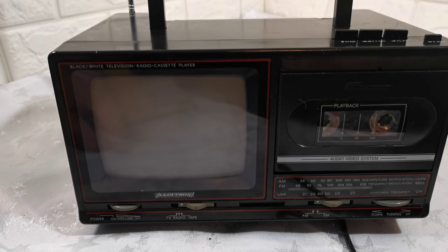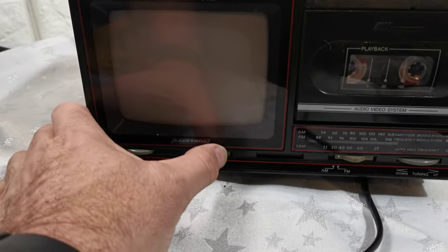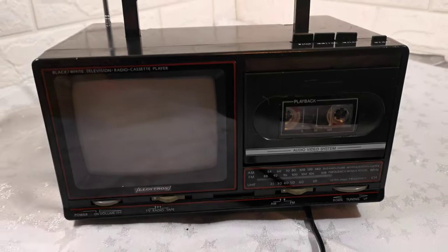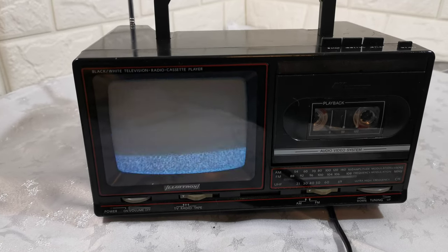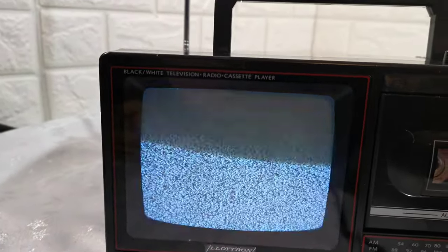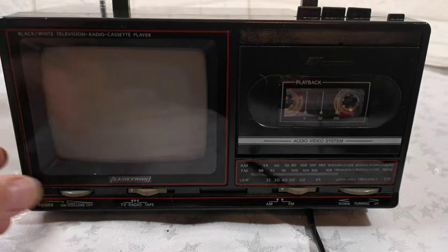The tape playing slow means the band or belt needs changing on that. The TV side works perfectly — you tune it in the same way as the radio.